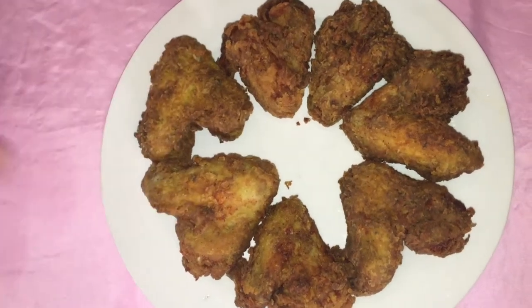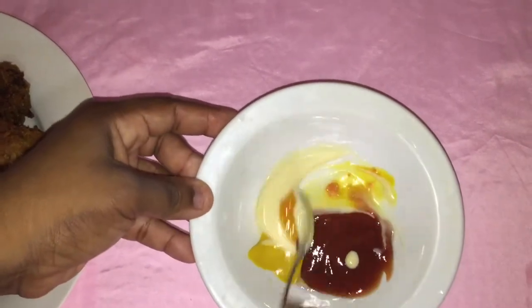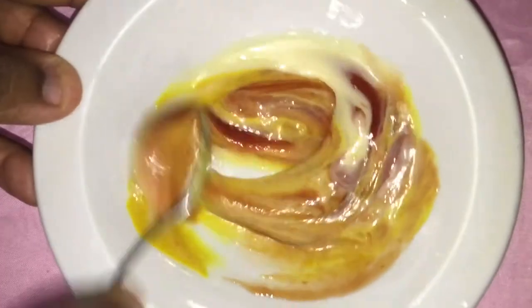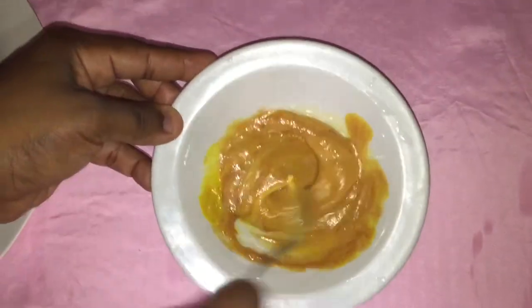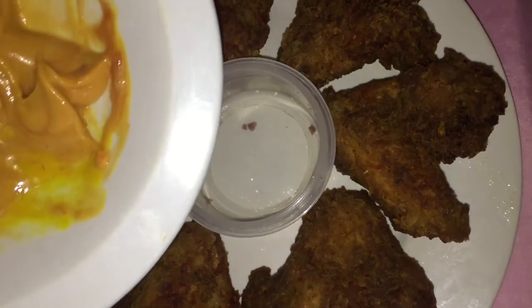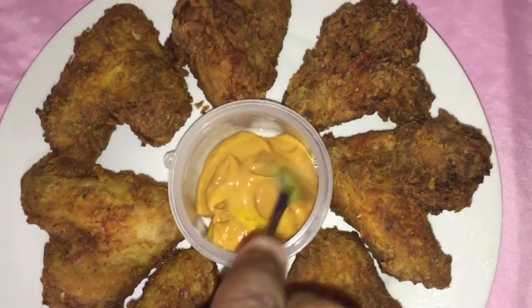So all my chicken wings finished frying here. Let me show you guys a close up. So this is our mustard fried chicken. I am going to taste it on camera, but I want to make a dip for it — like a sauce. So in here I have my mayonnaise, ketchup, mustard, and mustard hot sauce. You are going to mix this up together to get your nice dipping sauce for your wings. I am going to pour my dipping sauce into this bowl here.